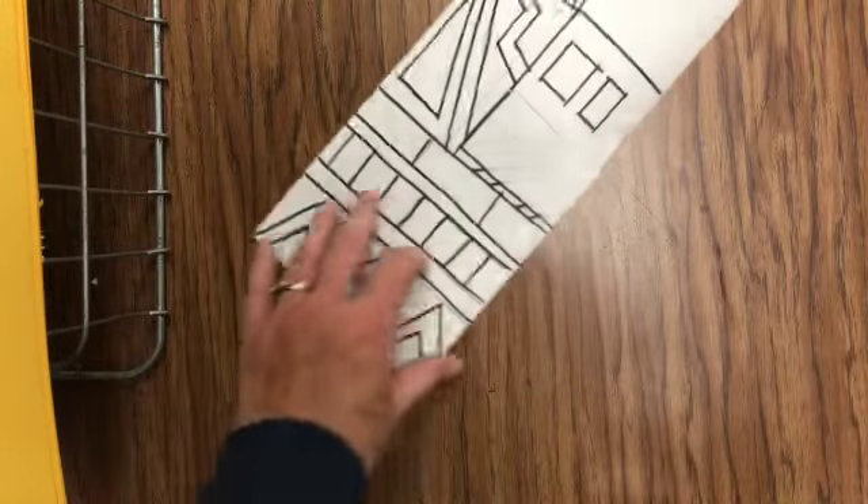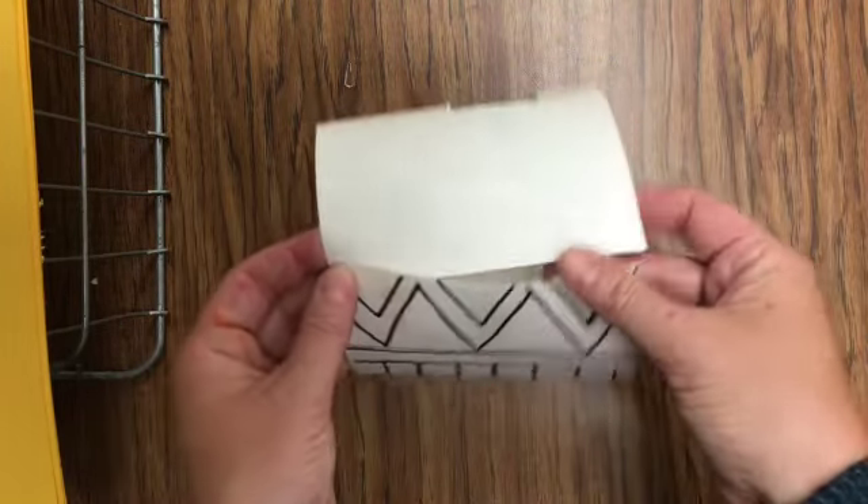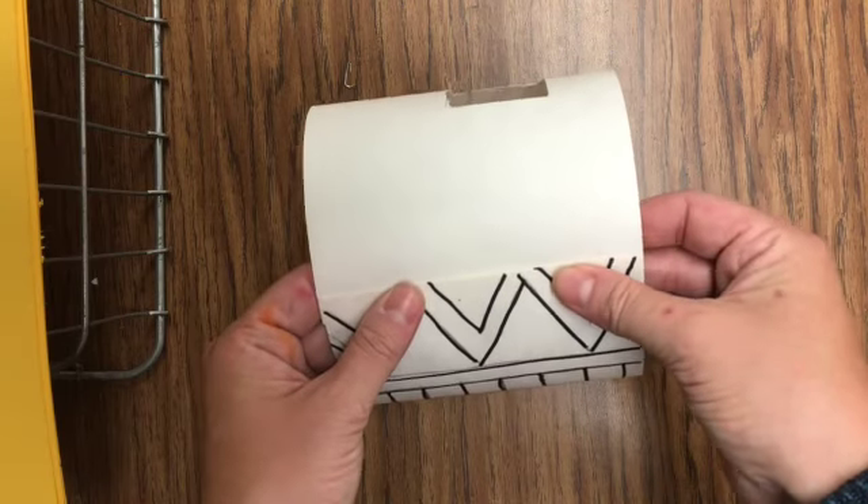After you color them, what we're going to do is roll them around and kind of overlap the edges a little bit, and then I'll come around and help you staple them together.